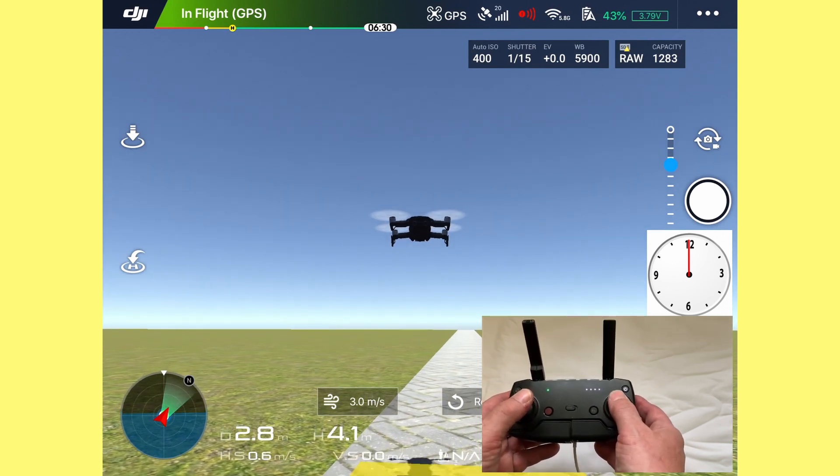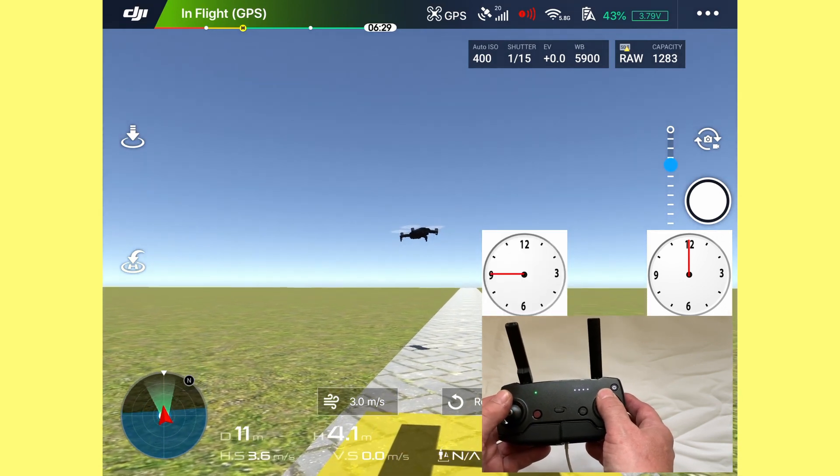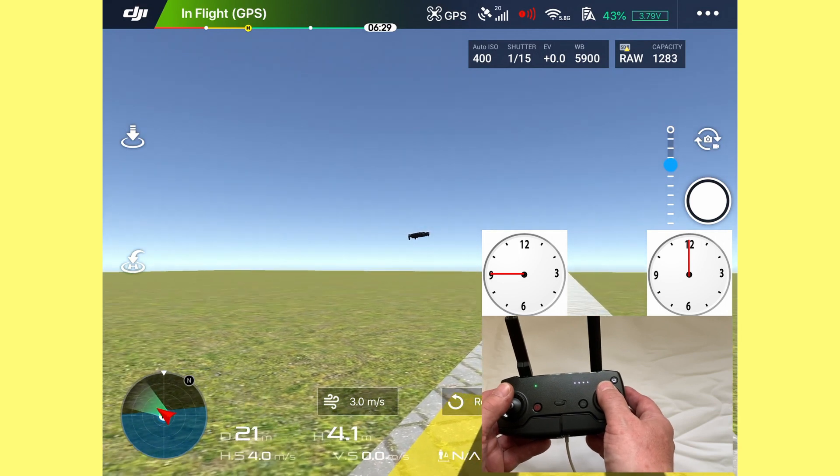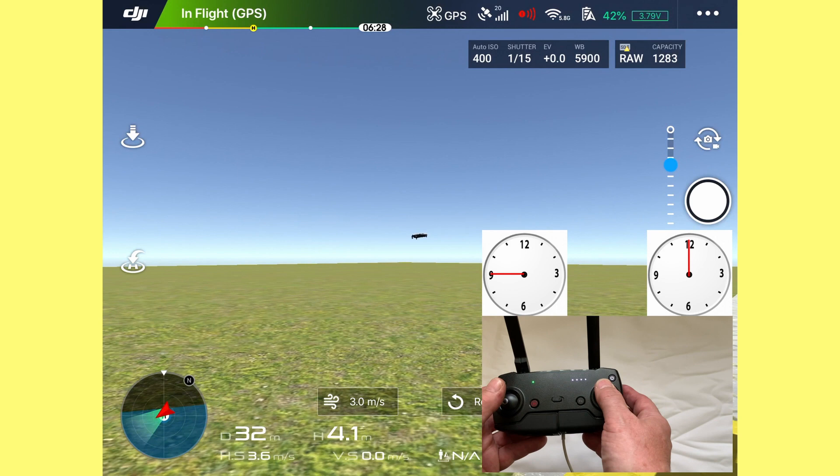A little bit of momentum going forward and then start to steer the drone. If you pull the left stick hard, the drone will come round much harder.